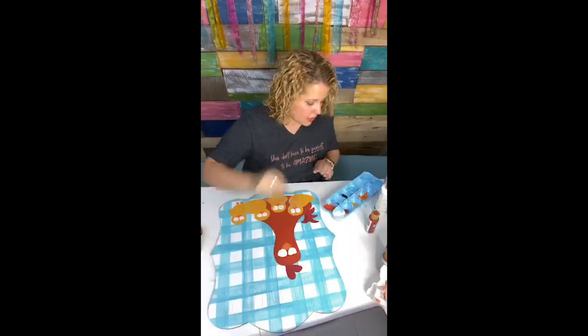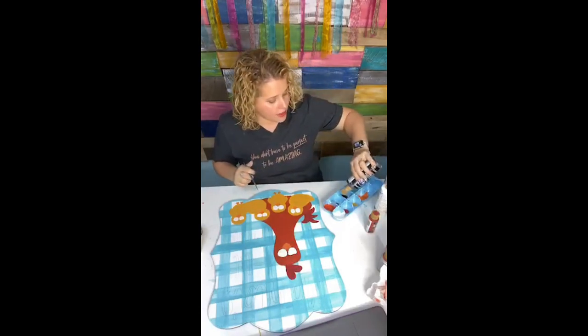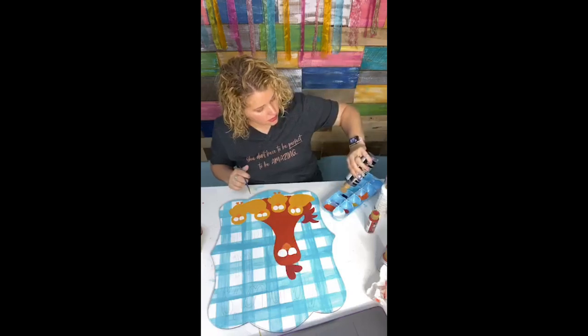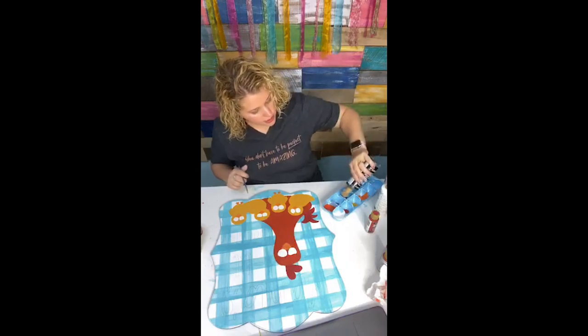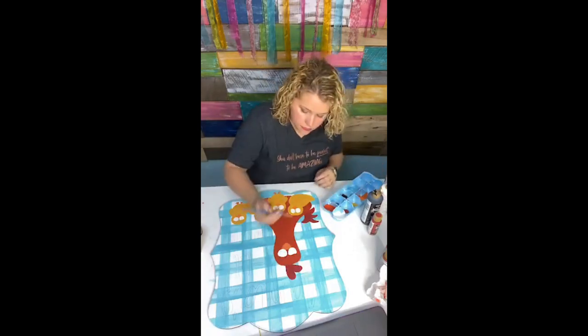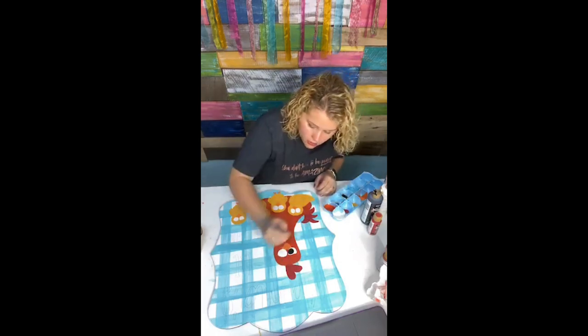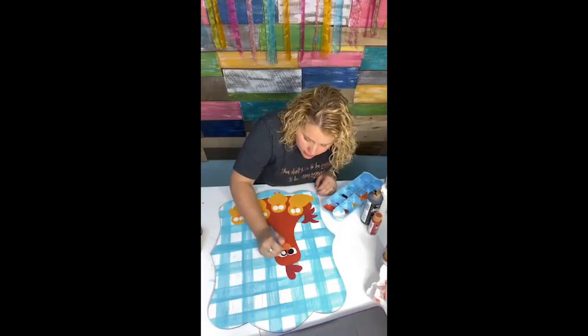Now let's paint the little chicky's eyes black. Let me get some black paint. I'm running low on black in this bottle. Things always look so weird until you get the eyes painted, and then it's like — oh, now it totally makes sense. It just comes to life.